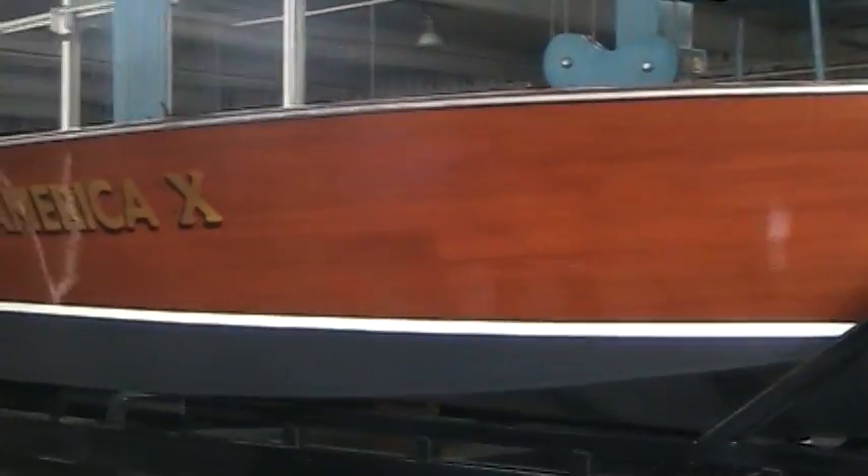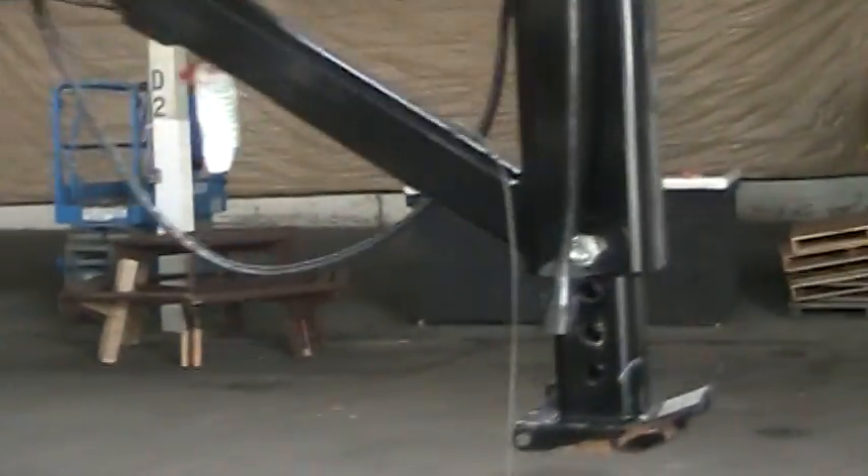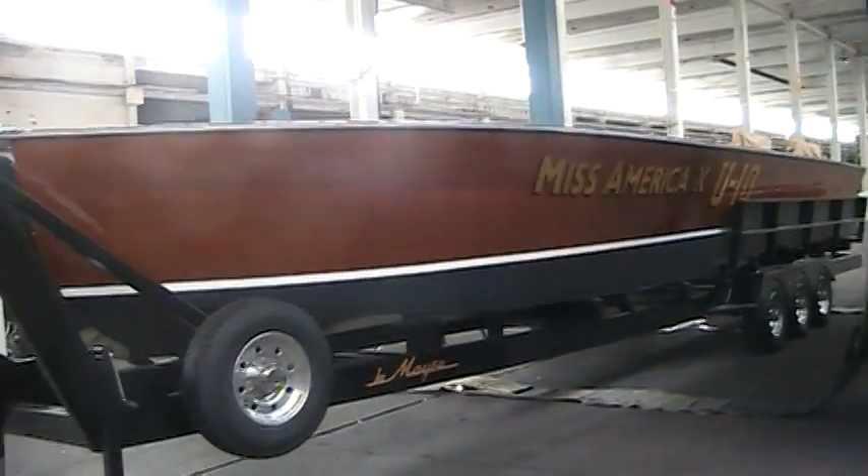Look at this — it's about 40 feet. Miss America 10. I'm going to go around here because this is really super cool. I'll take a quick walk around the boat. This is just amazing. It's 1930-something, built by Garfield Wood and Chris Craft.